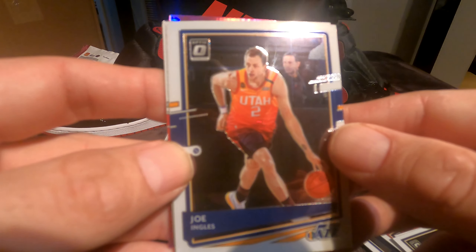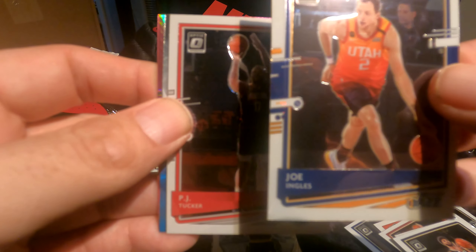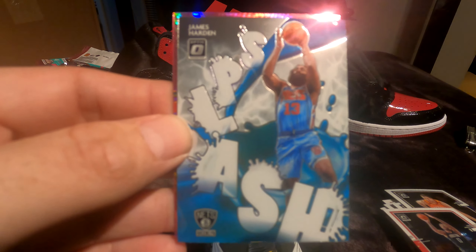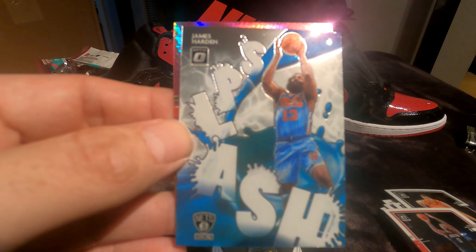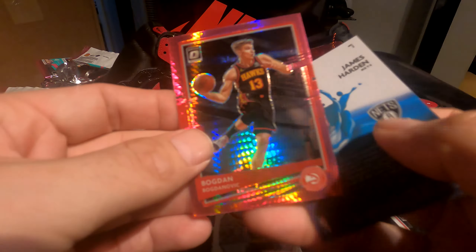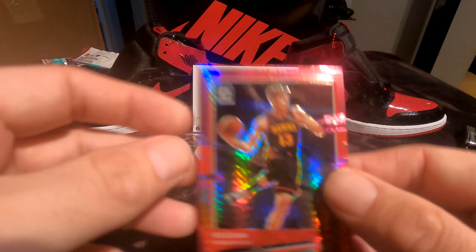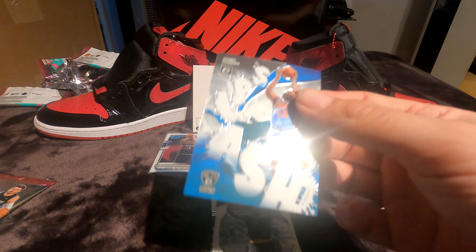Anthony Edwards was really the best pull in this box so far. Joe Ingles — what a guy, that man can actually ball, surprisingly. PJ Tucker — the sneaker king himself. The inserts on this product are really cool — look at that, Splash James Harden! Wow, that's really cool. The card behind it though, not cool at all. But I'll sleeve that Harden Splash — I haven't seen anything that looked like that before.